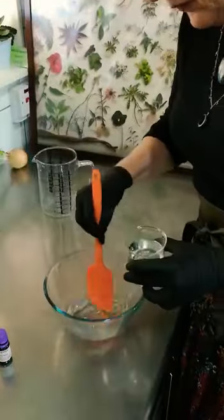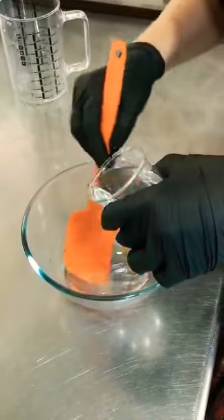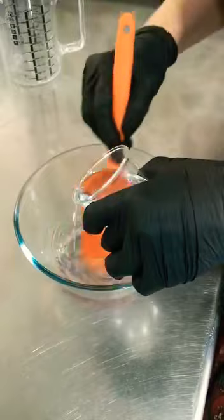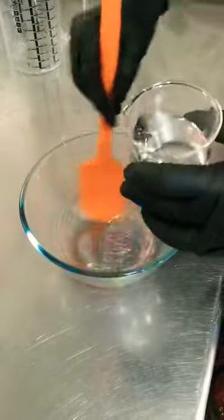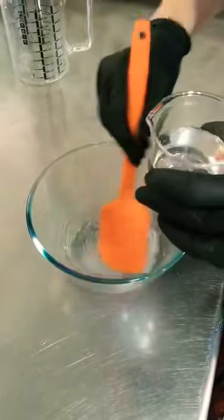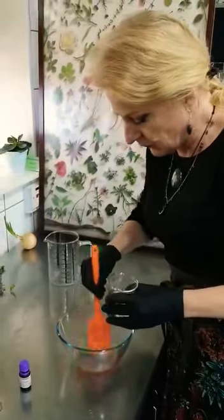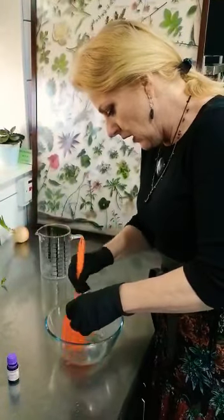Keep stirring gently — now this is the secret. You have to very, very slowly incorporate it, just as you would making a soup that you want to bind with egg and you have to do it slowly. This is the same principle. In order for this not to curdle and form little lumps and other minor particles, you have to just add it very, very slowly and keep stirring all the way.